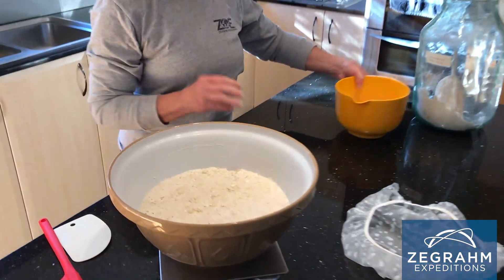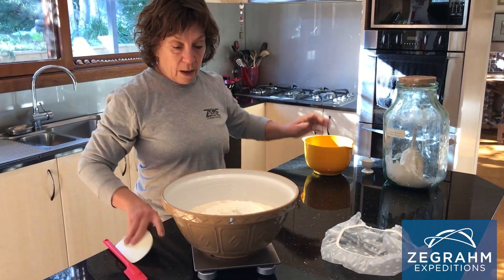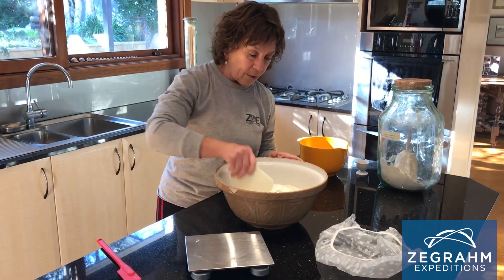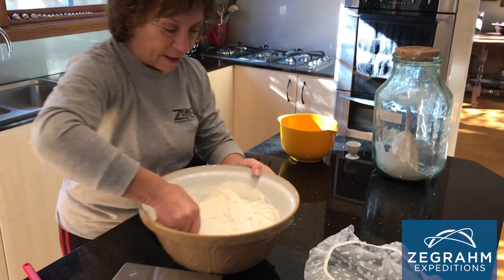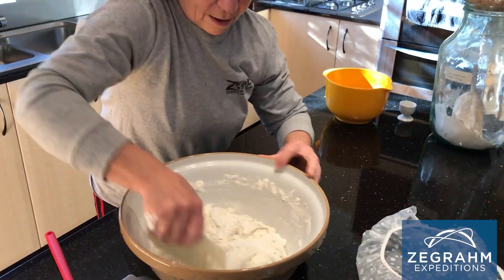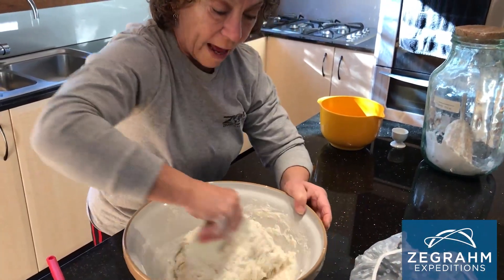Now I'm going to add 335 grams of flour. I've already measured it out just to save time. I'll add the 335 grams of bread flour and now take my trusty bowl scraper and mix it. I'm just going to gradually mix in the flour by turning it and folding it. You can see it's starting to form — it's a very soft dough, which is really what you want. You want to try to avoid adding more flour.